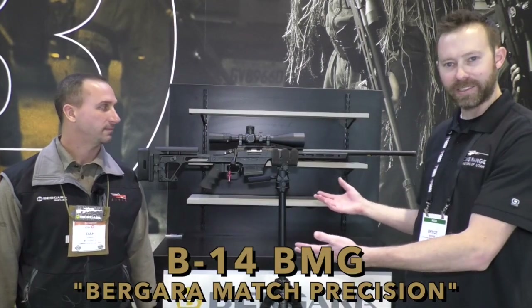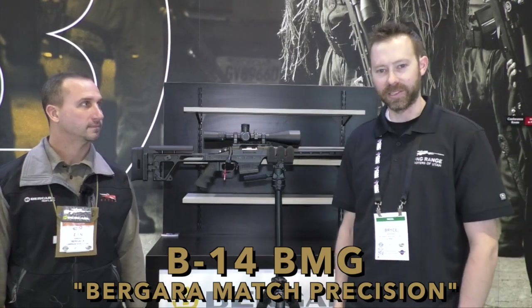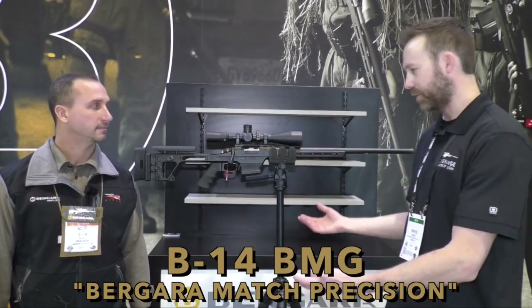As you can see, it's got a gorgeous chassis, definitely more set up for a PRS-type shooter. We've got Dan here taking a second to tell us a little bit about it and walk us through it.